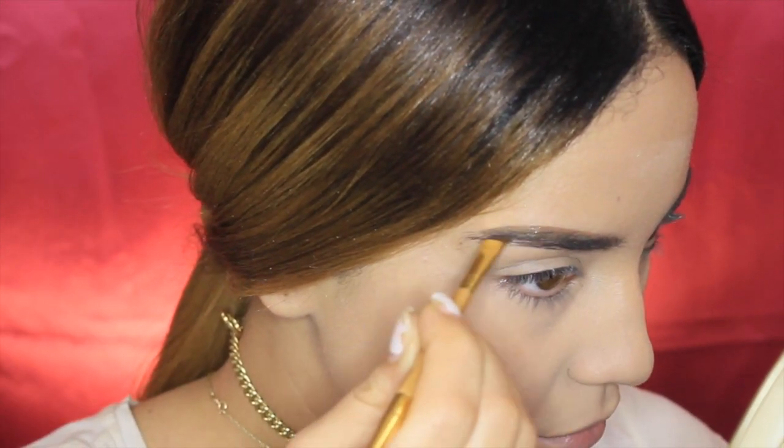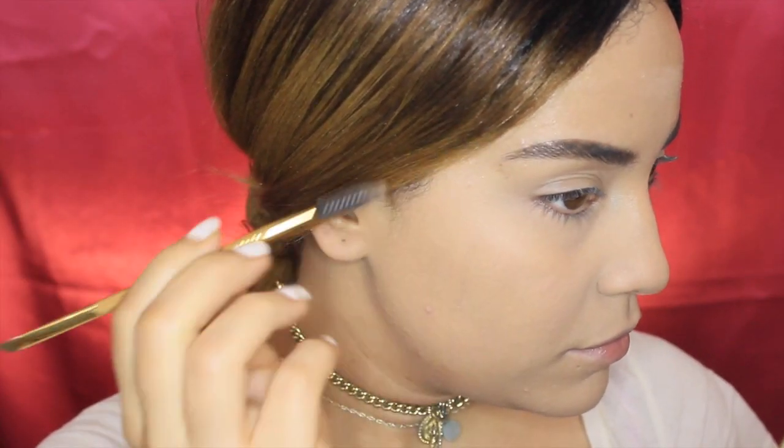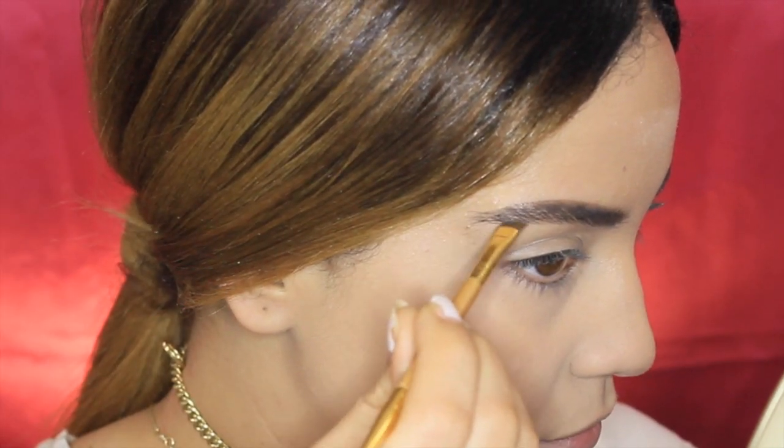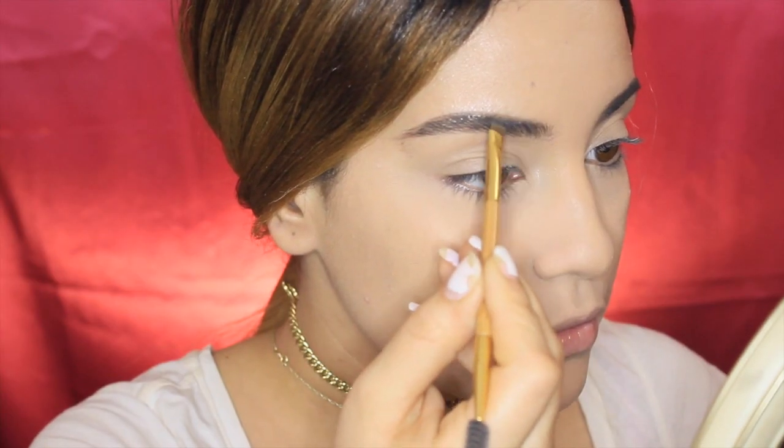I'm also going to show you a little demo on how it held up throughout the day — like a mini review. Here I'm just showing you how I applied it, which is literally the same way I apply any brow product.